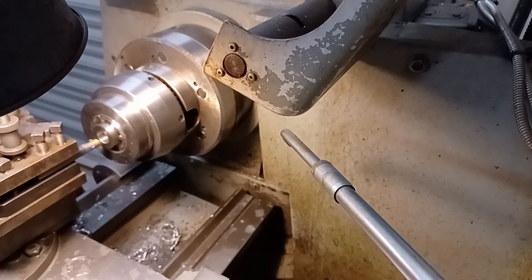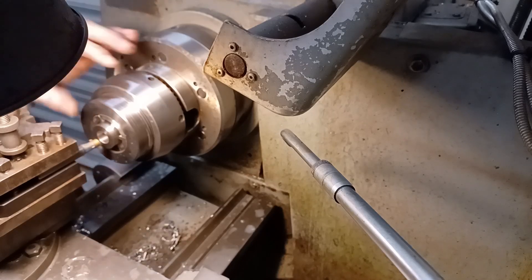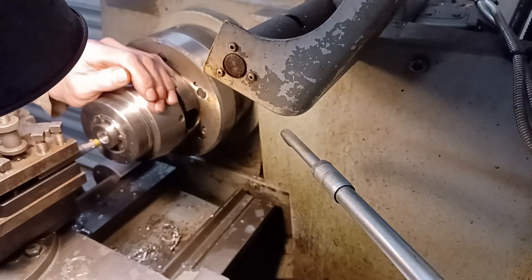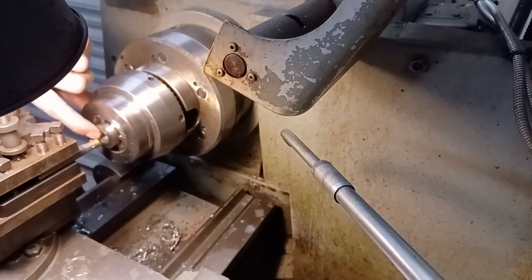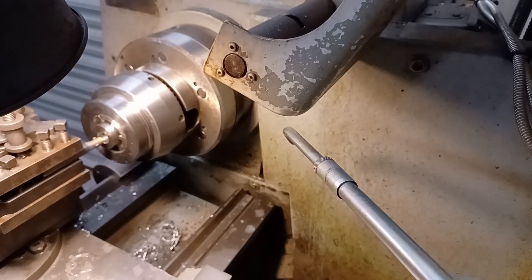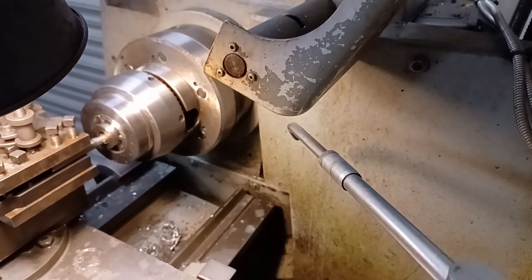I've rigged up the new one - trying not to move because of the squeaky apron. Now these carbide inserts you have to be so careful - the slightest touch on them and you just break the tip. Anyway, this is a new one, I've remembered to do the deburring. Let's see how this one goes - I'm going to go down to nine point three five.